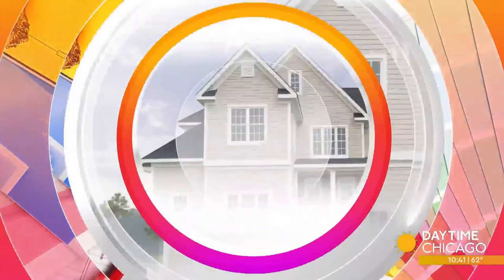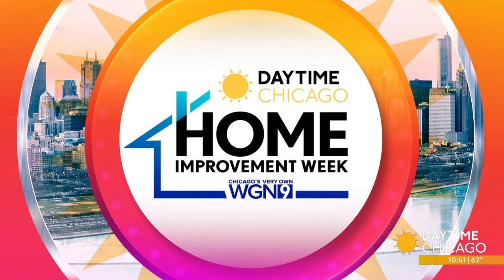It is Home Improvement Week here on Daytime. All week long we are taking a look at the latest in home updates, repairs and maintenance. If you have an older home without central air, you might think it takes a lot to get it installed. American Vintage Home says it's not a problem. I spoke to president of the company J.R. Elmer to hear about the solution they have for the warmer days on the way.